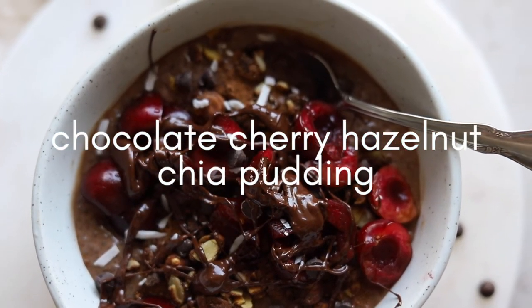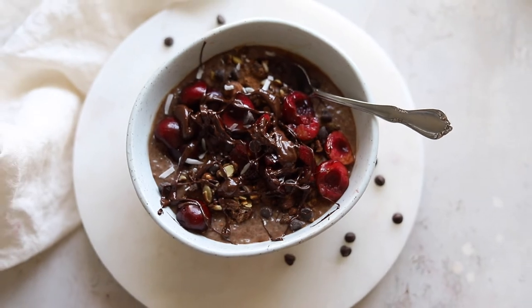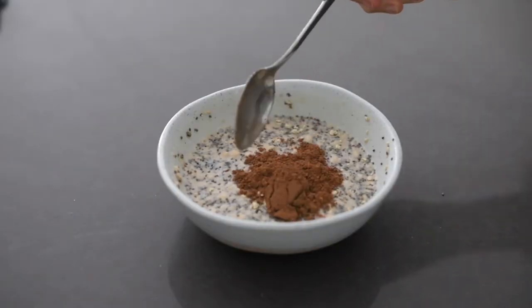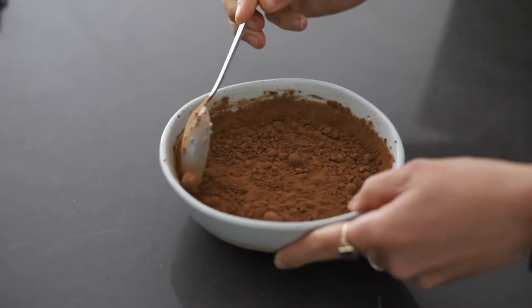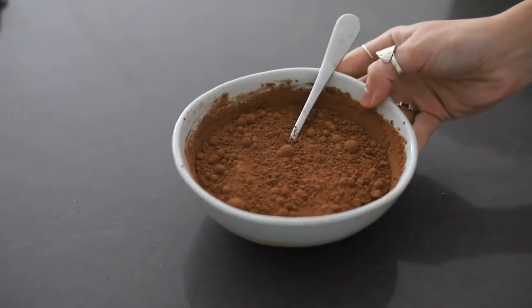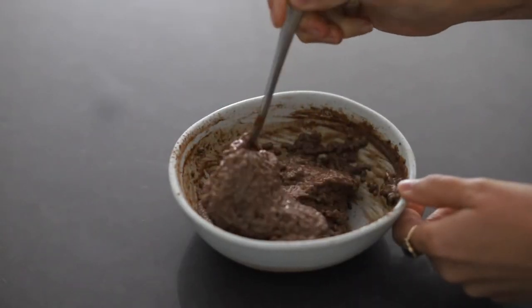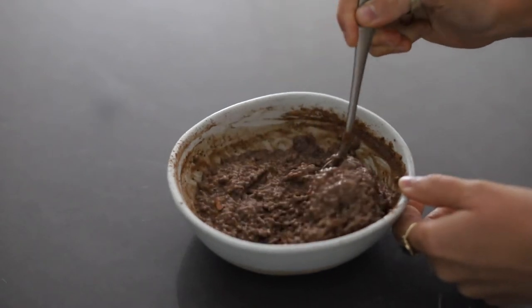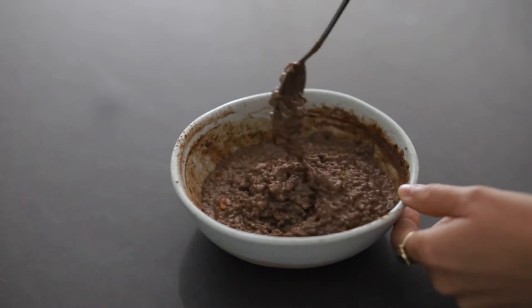Next up we have a version of a Cherry Garcia chia pudding. You're going to take the base chia seed pudding recipe and add in a teaspoon of cacao powder, then mix it all together. The trick with the cacao powder is that it's not going to mix fully before it's refrigerated, but after it's refrigerated it's so much easier to mix in, and you'll get this super thick and super creamy chocolate chia seed pudding. Then all you have to do is add the toppings.